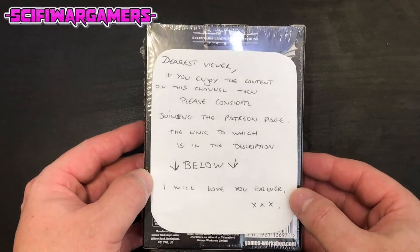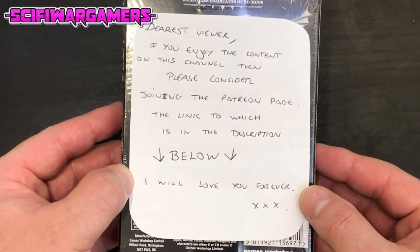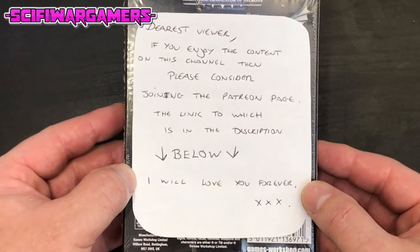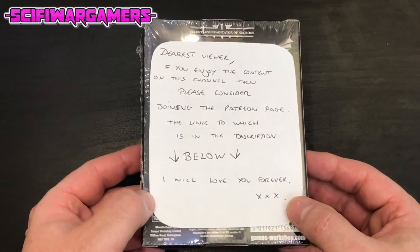What's this - we have a note: 'Dearest viewer, if you enjoy the content on this channel then please consider joining the Patreon page. The link to which is in the description below. I will love you forever.' Well, that is true.